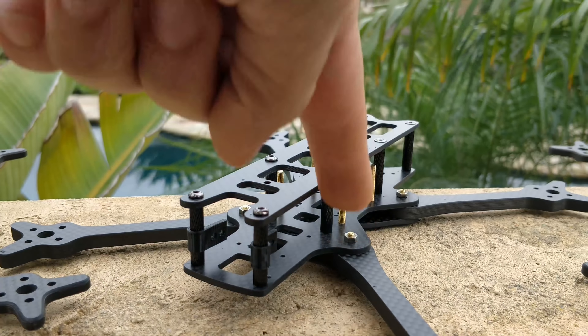The most notable features of the update are that it finally has lock nuts for the arms. It still doesn't have countersunk screws — I still don't like those because they weaken the carbon quite a bit. However, on the back it does have four countersunk screws because they make it much easier to mount your battery without a battery pad. I actually don't like running battery pads or that extra couple grams of rubber weight.